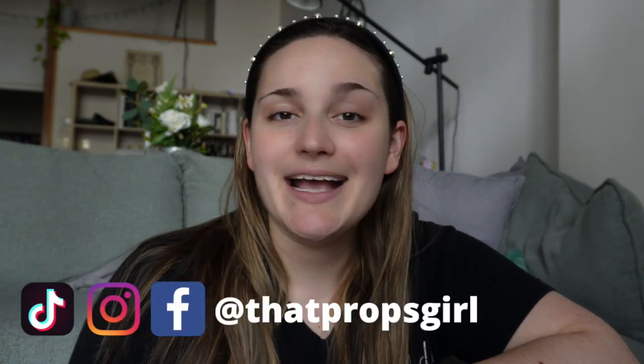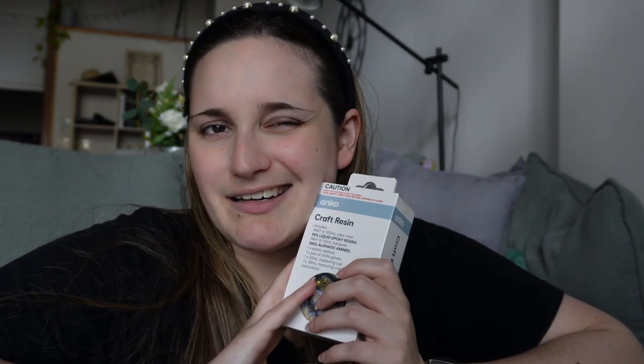Hello you guys, welcome back to my channel. My name is Jenny and I'm That Props Girl, and today I am yet again trying another experiment with the Kmart resin. Today I am going to be attempting to make some fake ice cubes, which I want to preface by saying they are props — they are meant to be used for a show on stage. I'm sure you could use them in film as well, but this is my trial.